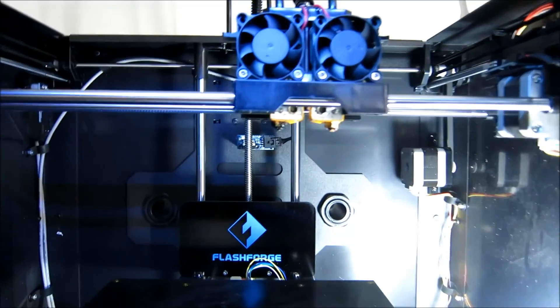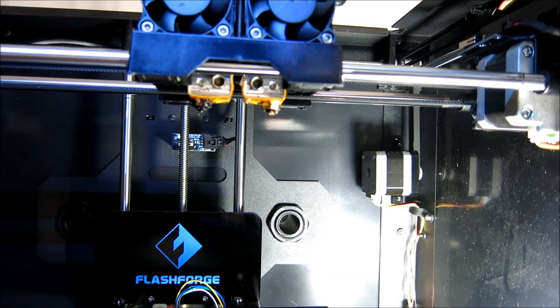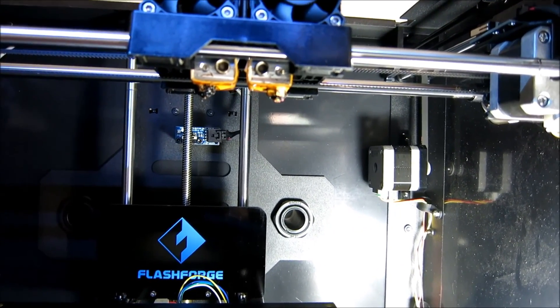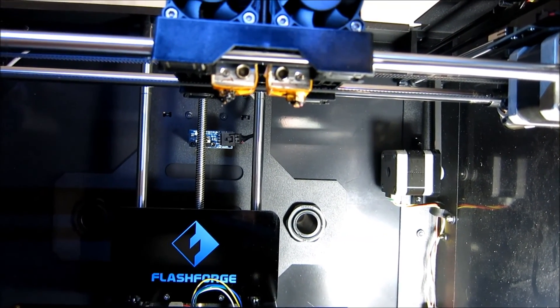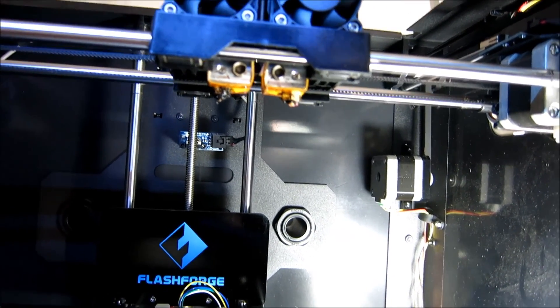About a month ago or so, my left extruder started giving me really bad quality prints and eventually it stopped printing altogether. I could load it in and the filament would come through, but it would come through really, really slow. But when it went to go print, it just wouldn't print.